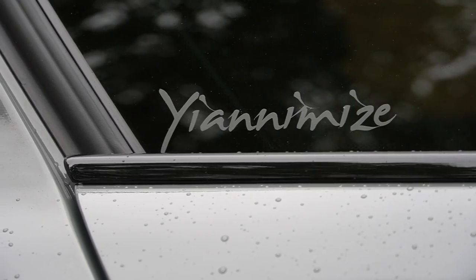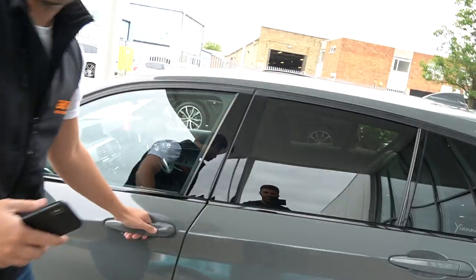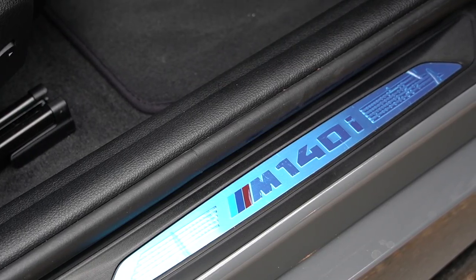It's absolutely stunning, wrapped by Yanomise — look how cool it looks. I just want to show people how good Yanomise are at wrapping. The door shuts and everything — the whole thing is literally seamless.